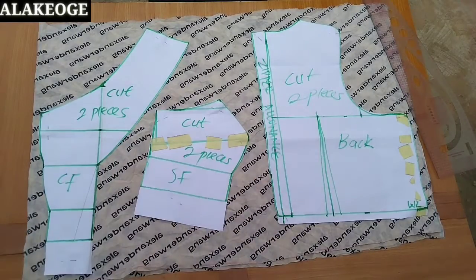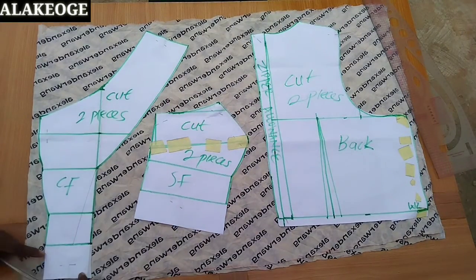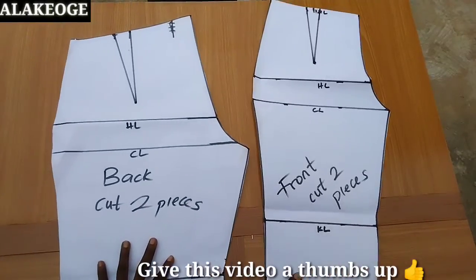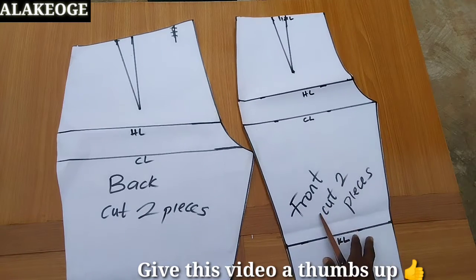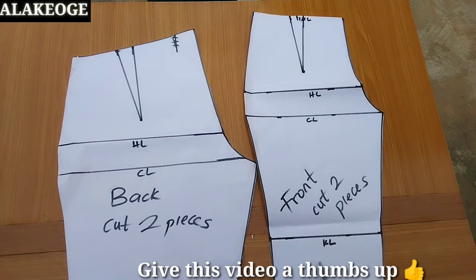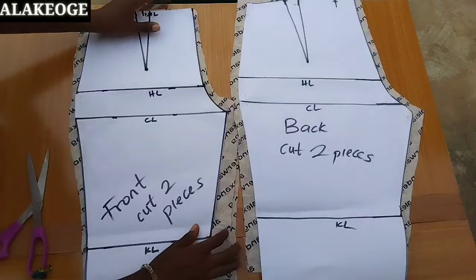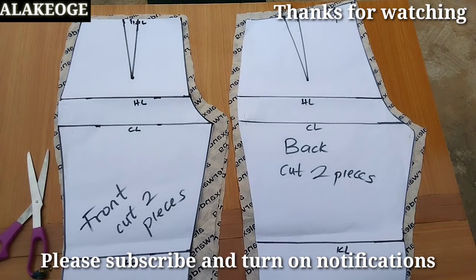I've pinned the pattern to my fabric — the fabric is unfolded. I need to cut two pieces for each pattern piece. I'm adding half inch seam allowance all around each pattern piece so I can join the body together. For the playsuit, I'll link the tutorial on how to make pants in the comment section. I'm cutting my fabric — the extra allowance I added is just to make it free and comfortable, not too tight.